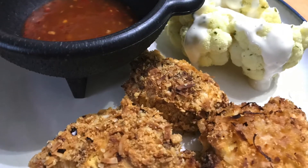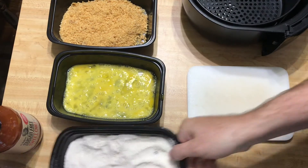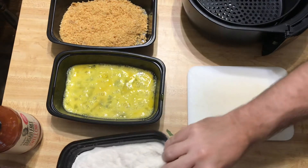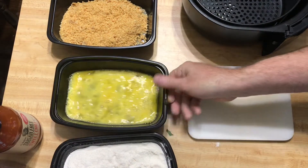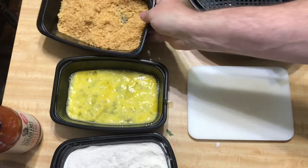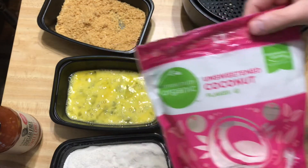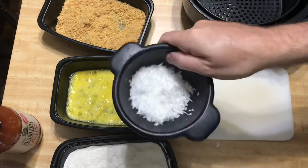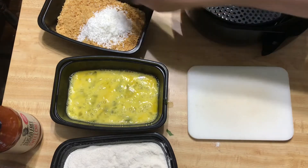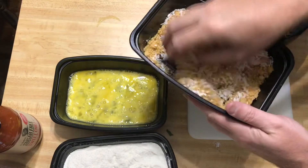For now let's take a look at this chicken recipe. What you're going to need is some coconut flour — no exact measurements, just kind of pour some into a container — some beaten eggs, and some crushed up ground pork rinds. And what we're going to add into those pork rinds is some unsweetened coconut flakes, which I have right here, and we're going to dump these right in with our pork rinds.